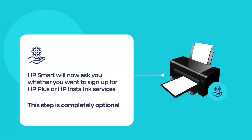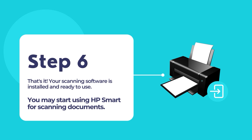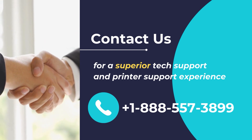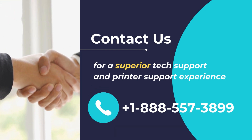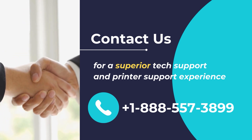Once finished, you will have the option to sign up for HP Plus or HP Instant Ink services if you want. And that's it — your printer should be all set up and ready for printing and scanning documents. Contact us for a superior tech support and printer support experience. Call us at +1-888-557-3899.